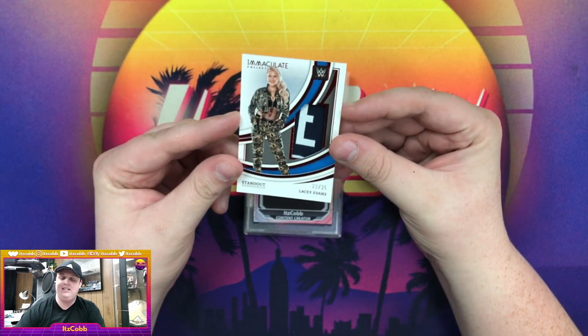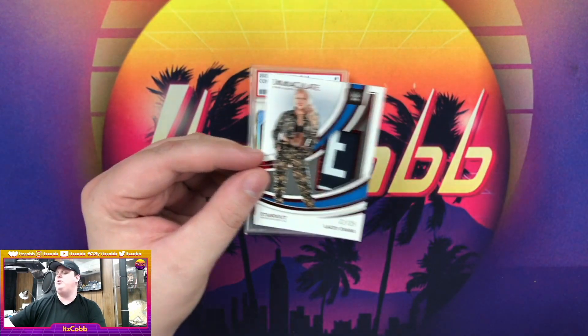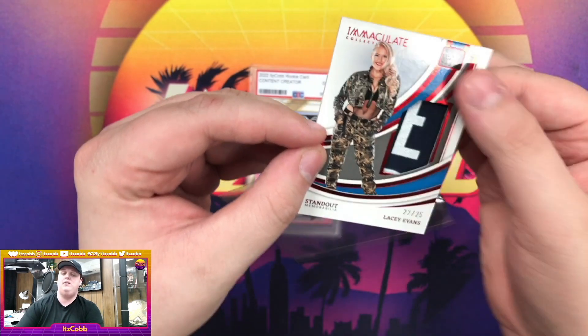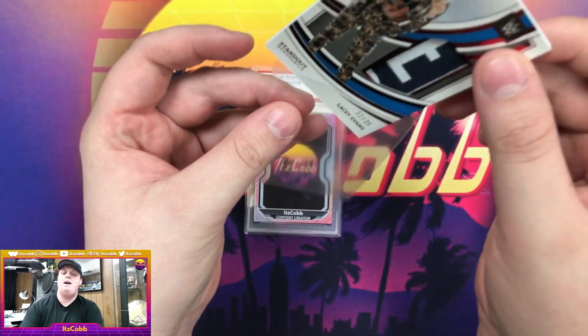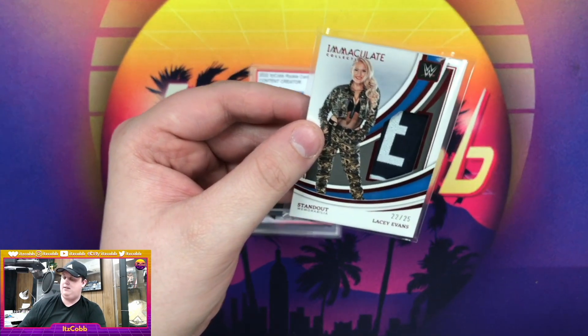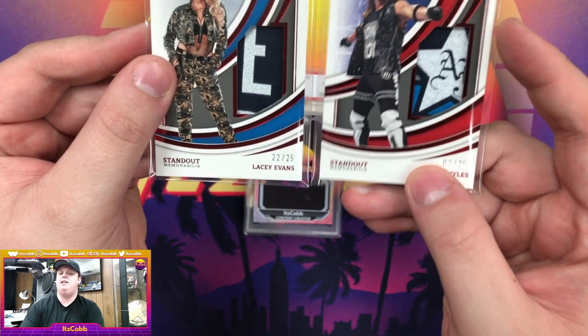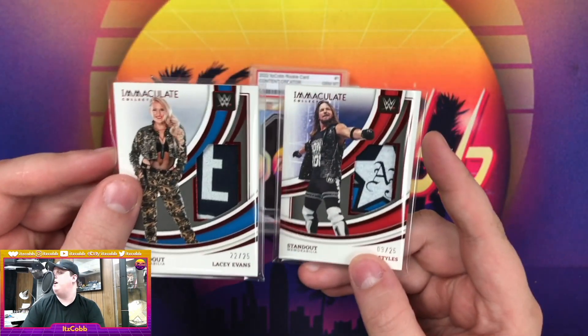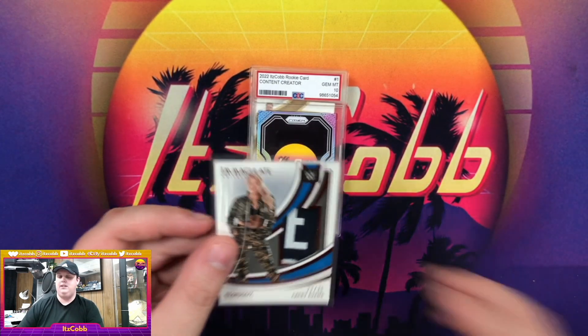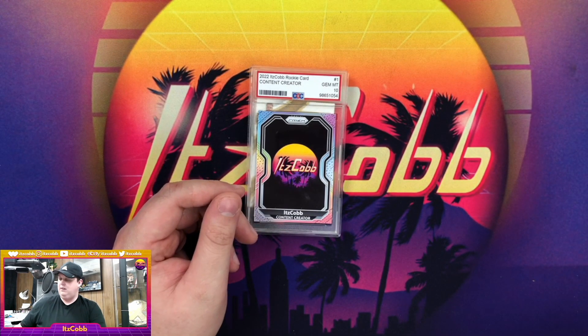Our first patch is a Lacey Evans, number 22 out of 25, for the Standout Memorabilia set. I like that it has the 'E' actually in the patch. It's the same set as the AJ that we pulled in the last video, so I think that's a really good set. I really want to go look and see how more from that specific set look — and there's the comparison between the Lacey and the AJ. Very nice.